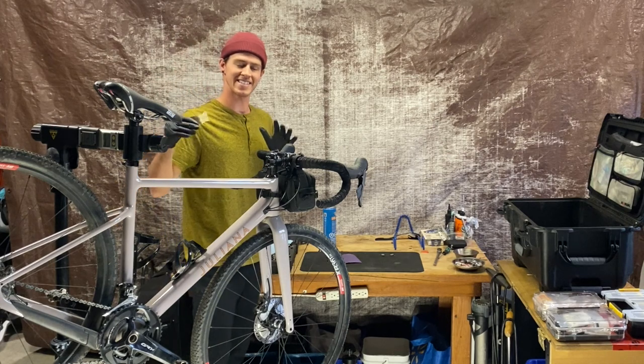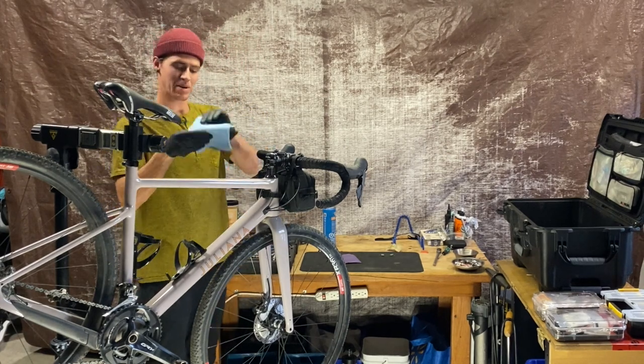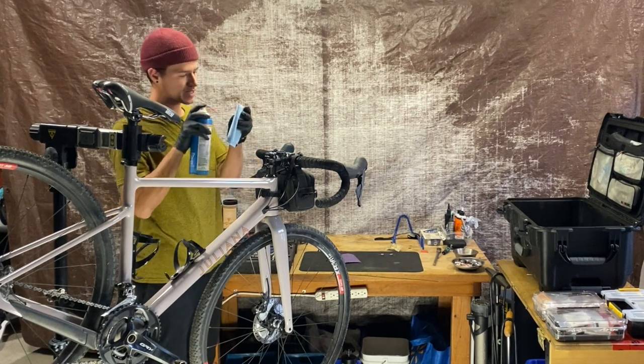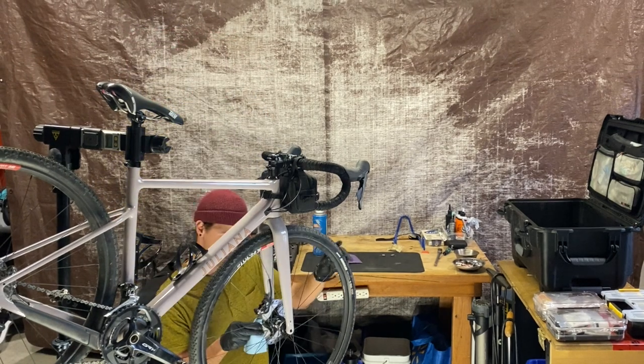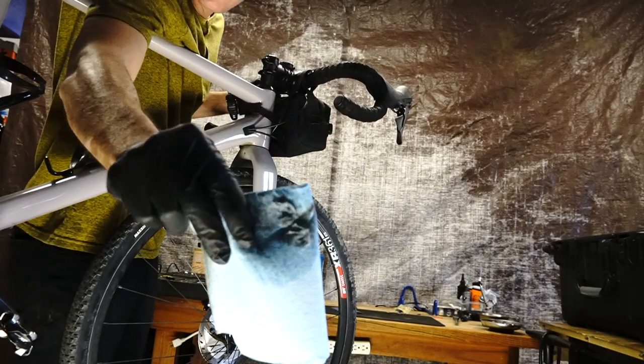Once you're done sanding down your rotor, take a clean paper towel loaded up with brake cleaner and do the same thing you did with the sandpaper to remove all those nasty contaminants.